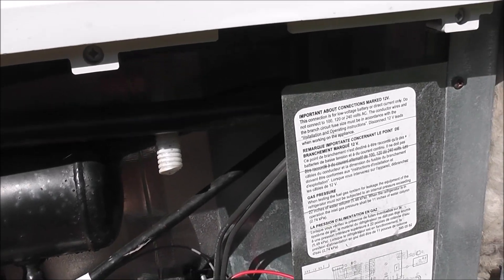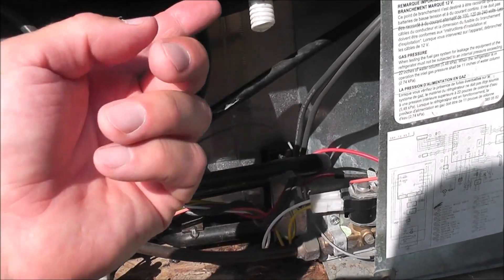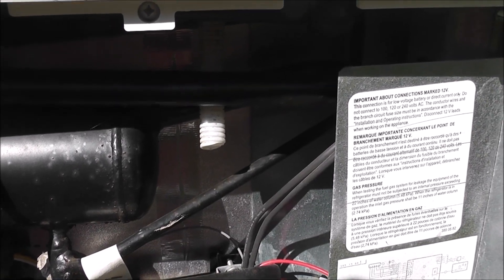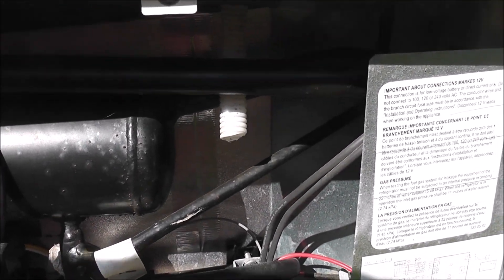Eventually it will keep breaking to the point where it ends up on the inside and won't vent to the outside — it's simply not long enough. To eliminate having to pull the fridge out or pull that little spout out and try to connect a longer one, here's what I came up with.